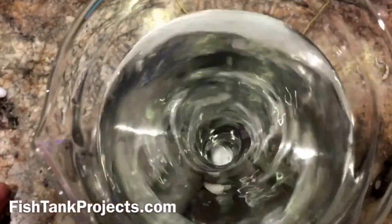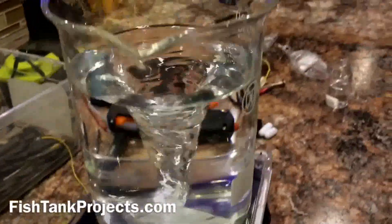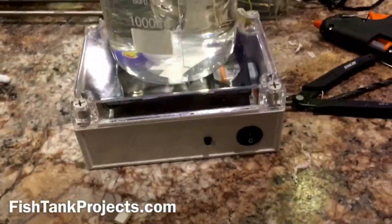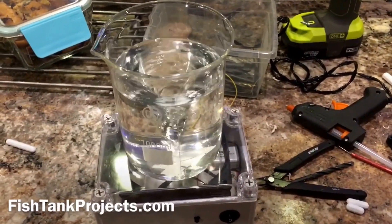Instead of stirring for 10 minutes, you can just slowly add your powder and it'll mix in seconds, maybe minutes at most. So yeah, great way for a DIY mixer. For some more pictures and info, check out the link below at fishtankprojects.com.